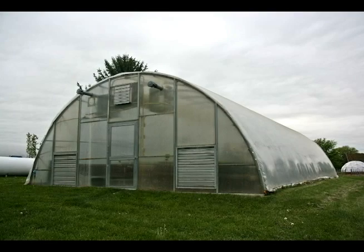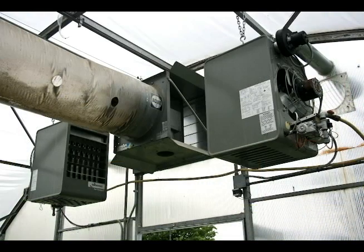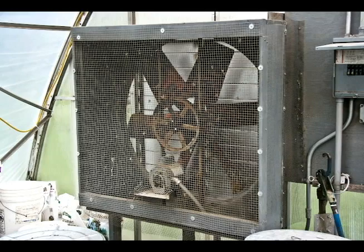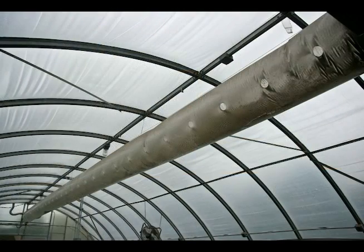Our production facility uses a 24 by 48 Quonset hut. It's a roll form greenhouse that we actually lease from the Rodale Institute. We have two propane-powered heaters in the unit as well as two gable-end ventilation fans. We also have two small circulation fans and a polyethylene circulation tube down the center of the greenhouse.